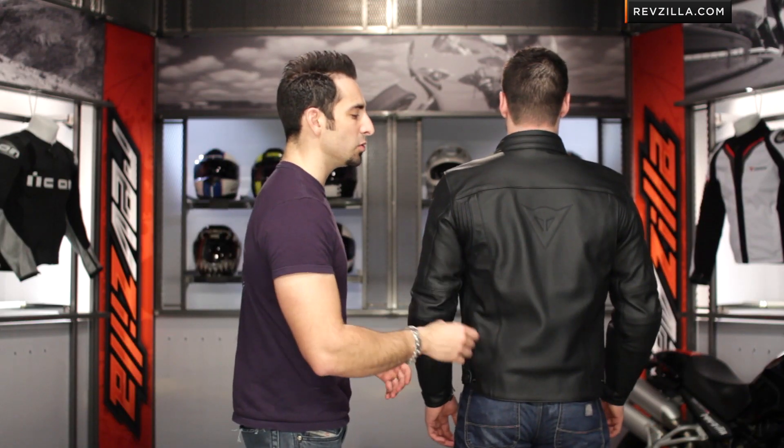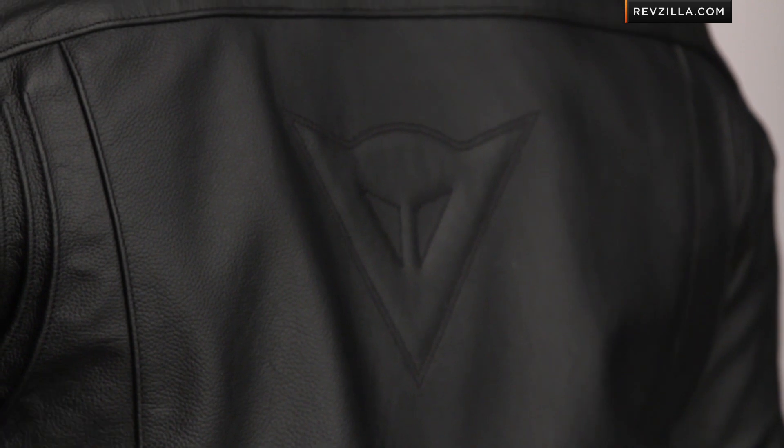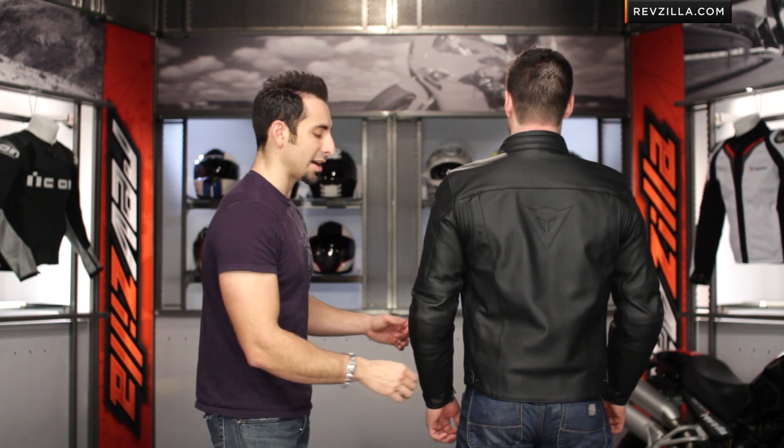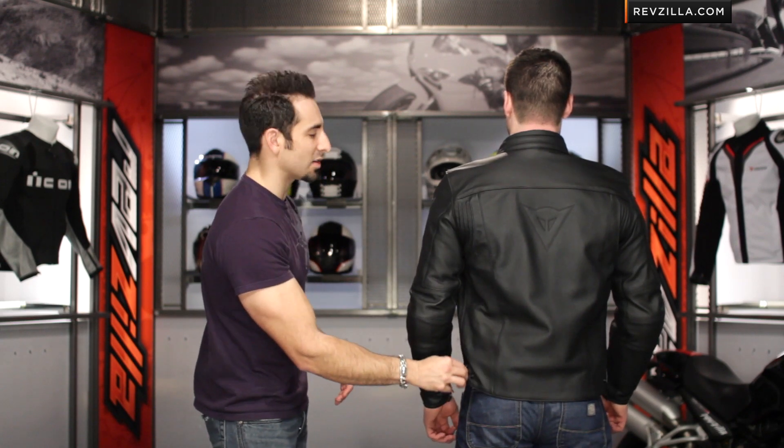Turn backwards. Wave G1 or G2, or a Shield G1 or G2 — really, for the men, any G2 back protector insert would go in, but there's no back protector included. Embossed Dainese logo, very simple and classic. There's no hump on the backside of this jacket, and notice down here along the hip, basic waist adjustment.